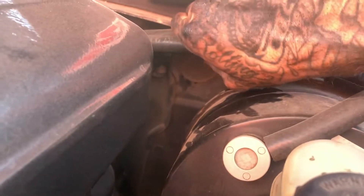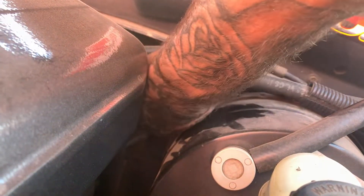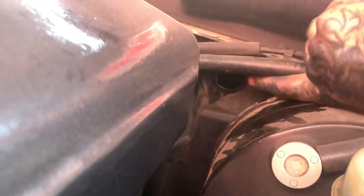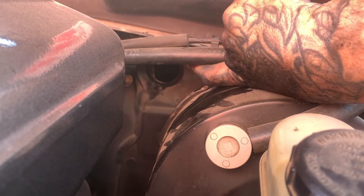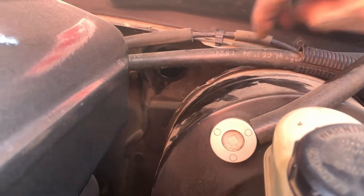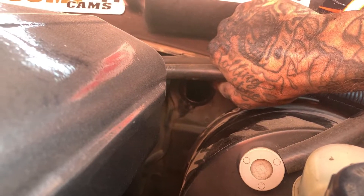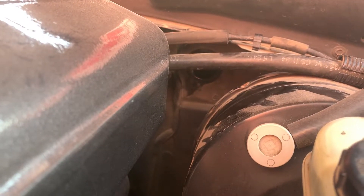On the driver's side, above the brake booster, is going to be this rubber grommet. All you want to do is pinch it and pull it — that'll uncover the whole firewall where your cable's going to run through. You can get a firewall adjuster, which is what I did, and that's where we're going to drill it in. We'll be able to tighten our clutch cable from here so we don't have to get under the car every time or jack it up to adjust the cable.